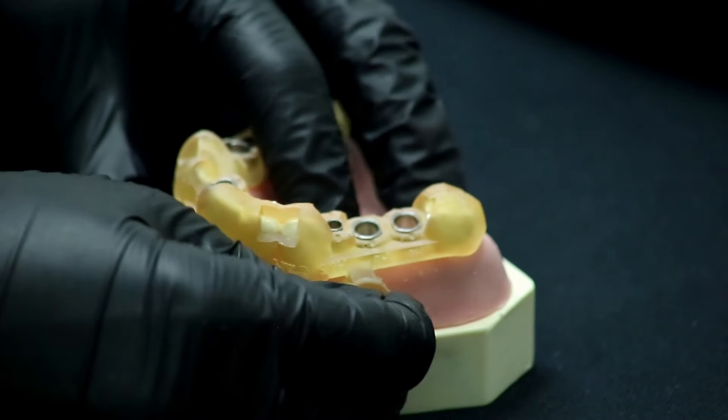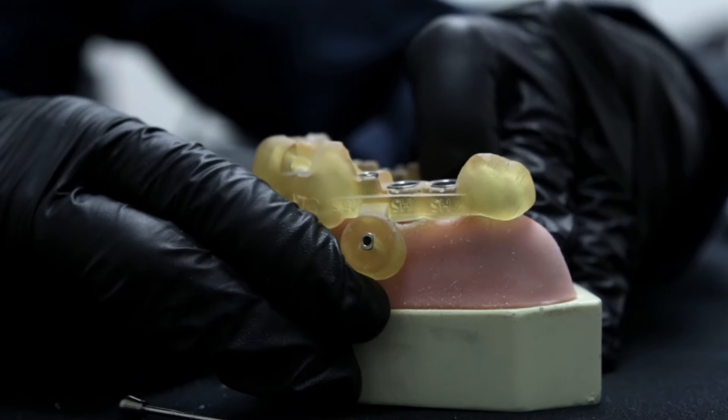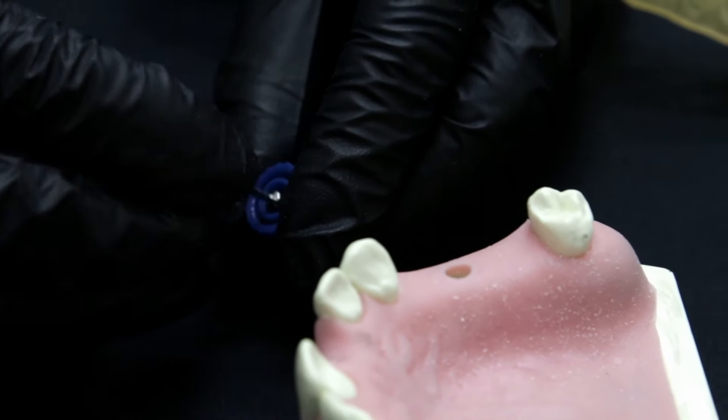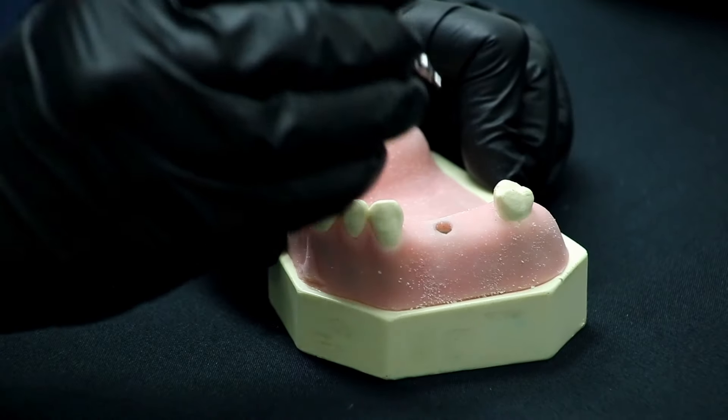Remove the entire kit, the anchor pin, and the guide. Place the implant cover with the 1.2 hex driver present in the kit, and the implant is installed.